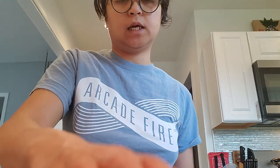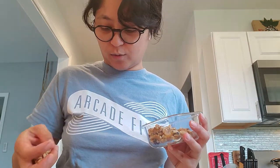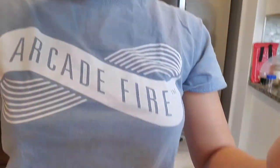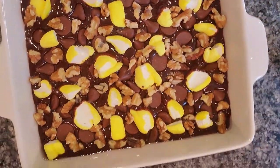Lastly I'm going to put my walnuts. It might look like I'm throwing them but I'm really directing them to the places I want them to be on the brownies. I want the nuts to be visible on top. All right you guys, I just want you to see what it looks like right now.